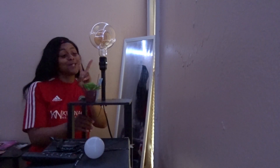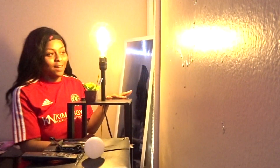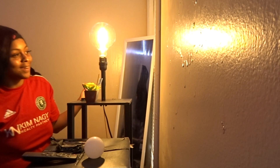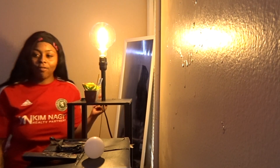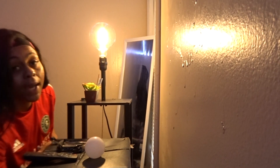One, two, three — oh y'all, that is so pretty! And it gives off a nice light, I'm not even gonna lie. I'm gonna turn my background light off.